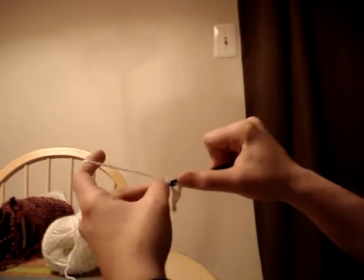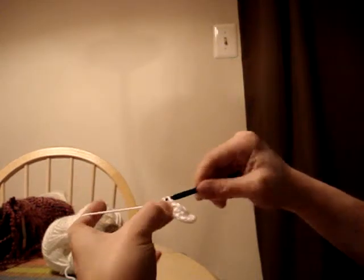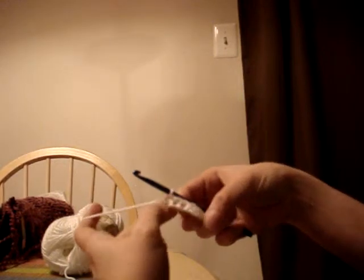You yarn over, put through the loop, yarn over again, and pull through all three. It is a tad larger stitch than the single crochet.